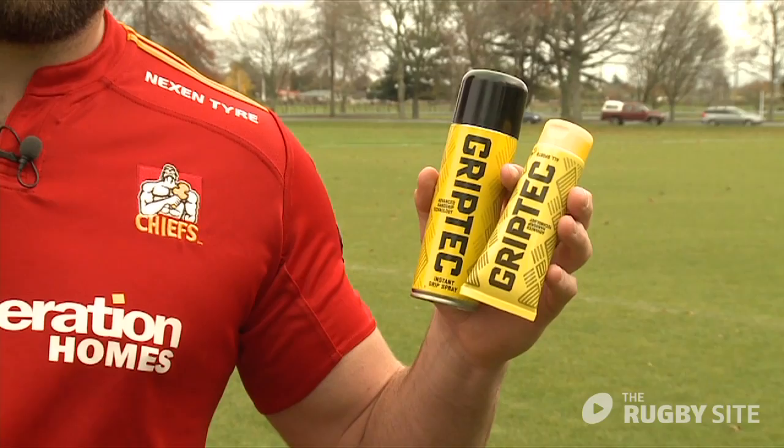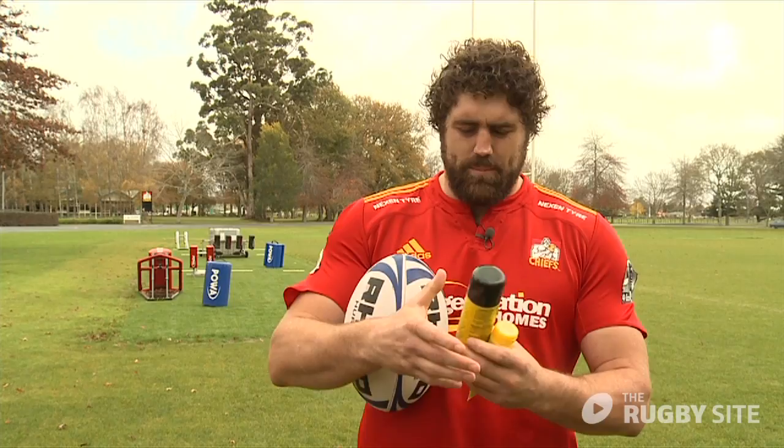Grip-tech is a very important thing for us players before the game, particularly our front rowers. We use a bit of the gel on our hands — it helps us binding onto the opposites and jerseys.